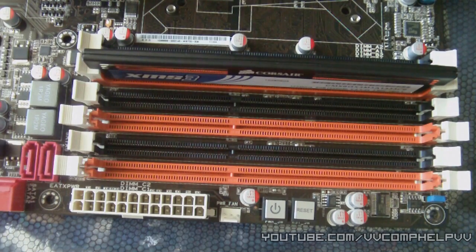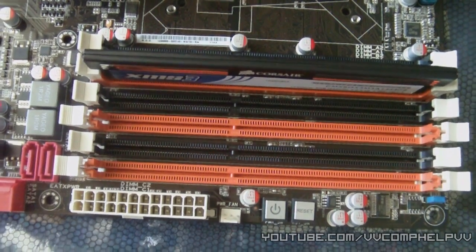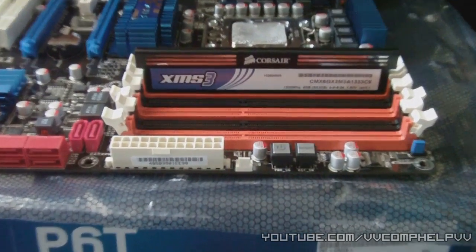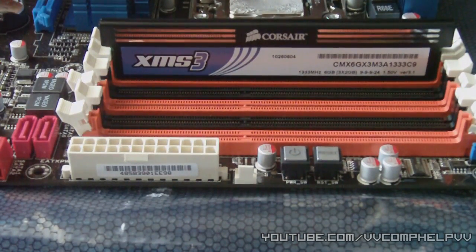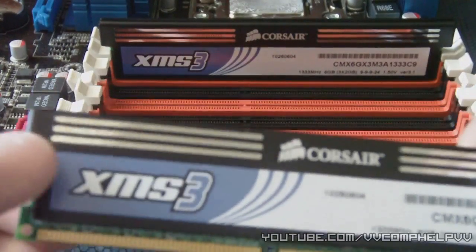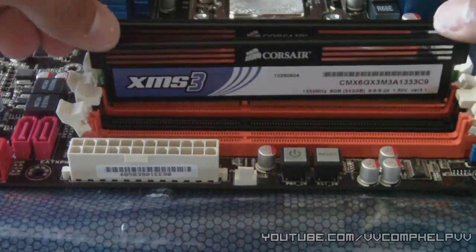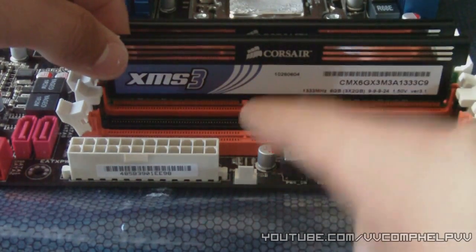Let me see if I can get a better camera angle really quick. I'm going to open up my second stick right here. This is actually XMS3 RAM, and there you can see the specs of it. When choosing your RAM, make sure you're careful of how many volts your RAM is. See how you can see this lining up right there? That notch.